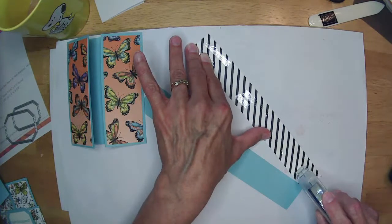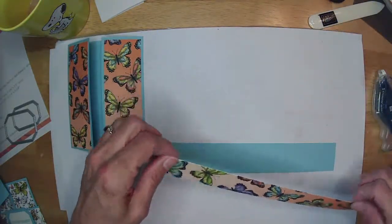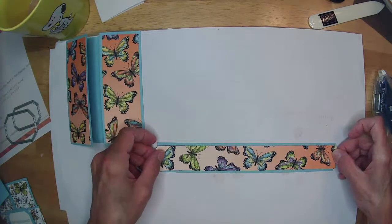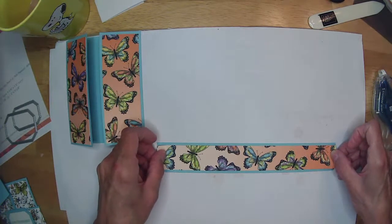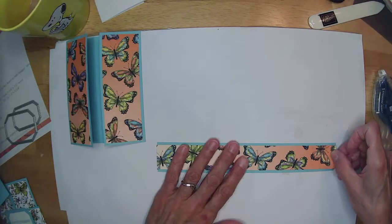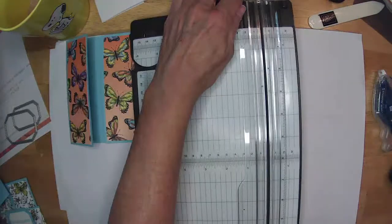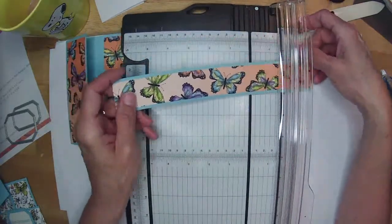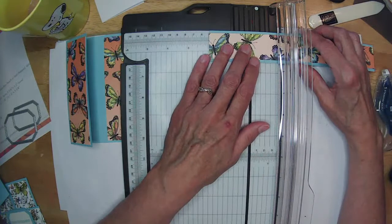You guys have graduations and stuff coming up — things are starting to get lively again. Busy, busy. I'm almost going to miss being locked up here crafting! Now we can take our band and do our folds. I don't even know where I put the original measurements, but I did mine down to two and three-eighths to make it a little bit tighter around my card.